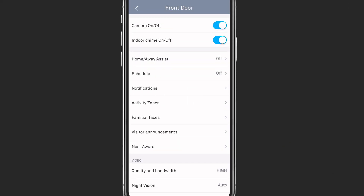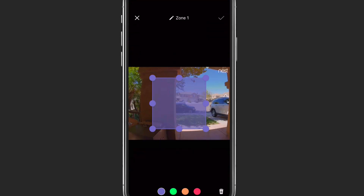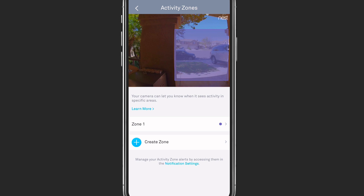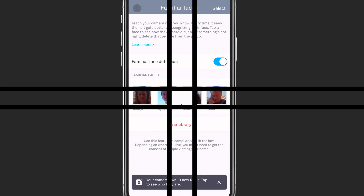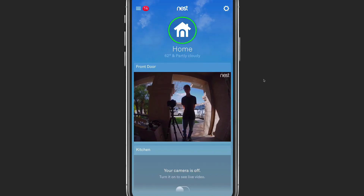There are a number of other settings like scheduling and familiar faces, which let you map faces of people you know so that they're announced by name in your notifications. A couple of options worth noting are the activity zones, where you can set up a zone to determine what you want the camera to watch and notify you about. In the familiar faces area, once it has detected faces, you can come in and label them and it will announce the actual person who comes to the door if it recognizes them. So far, I'm really enjoying the Nest Hello doorbell. It has been solid and has been a great way to monitor the front of our home and communicate with visitors without having to go to the front door.